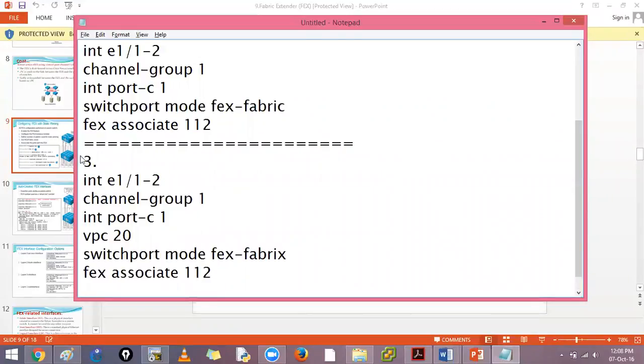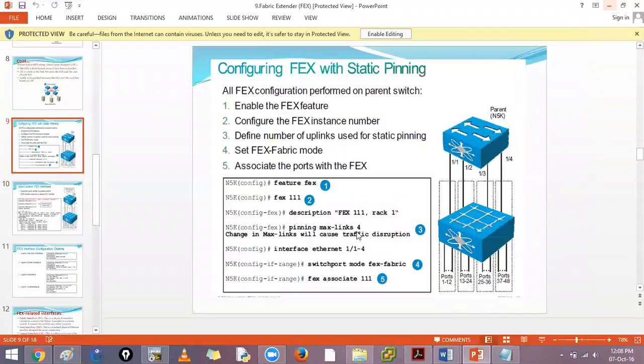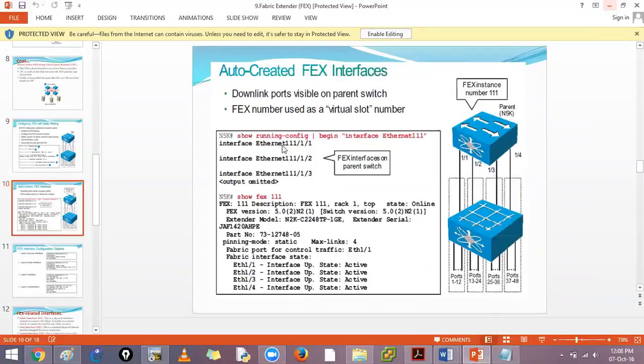In the active-active VPC deployment, both upstream devices are active. Each has one port channel, and for the downstream FEX device they appear as one uplink. You can use 'pinning max-links 4' to automatically pin links. When you run 'show interface brief', interfaces will appear as '1/1/1' where the first number is the FEX association number - for example FEX 101 would show as 101/1/1.